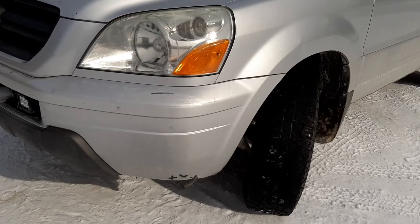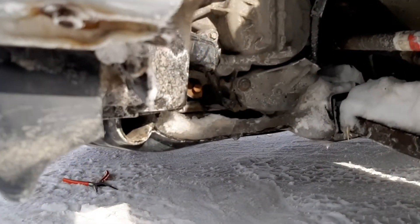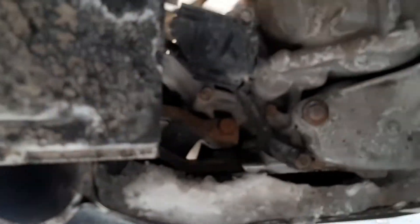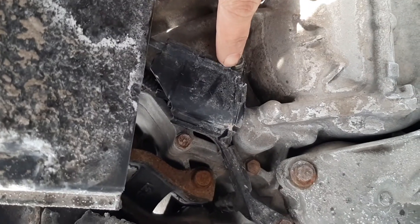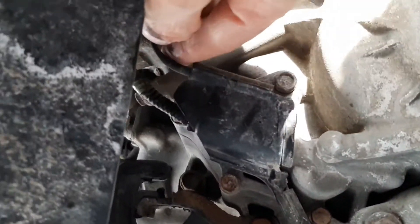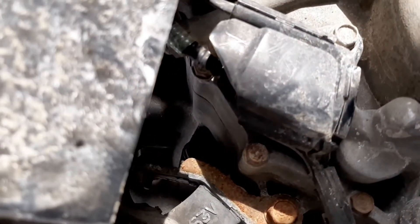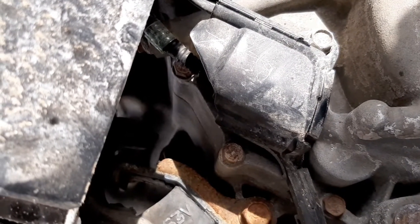If you go on the driver's side front of the vehicle down below, I got the wheel turned and right here there's a plastic cover — there it is. This connector right here is your connector for your third pressure switch.